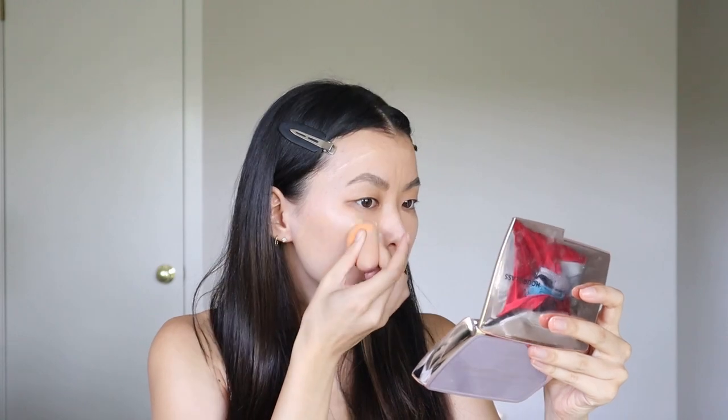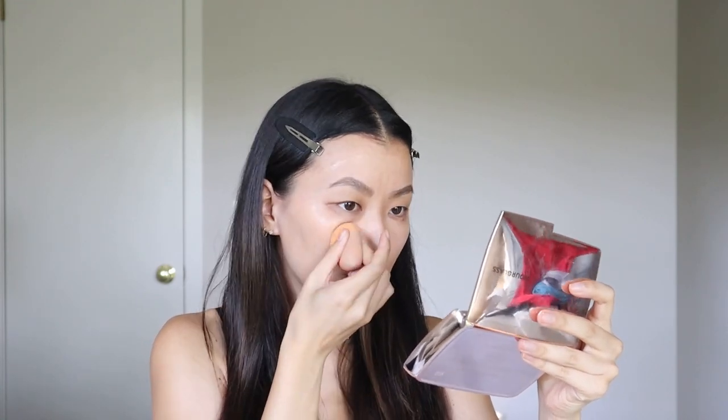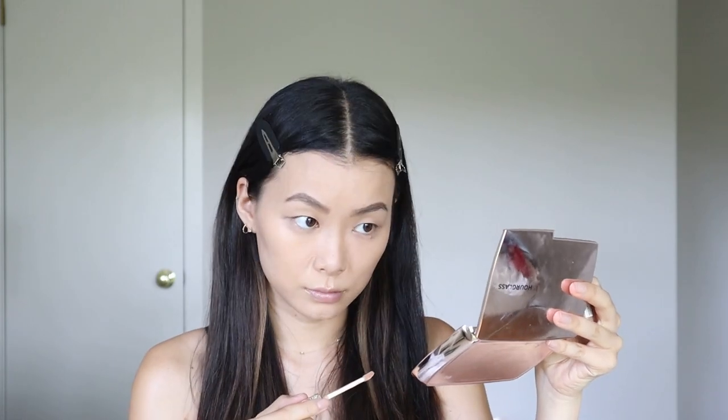For foundation I'm going in with the Physicians Formula Healthy Foundation. I actually don't have a full coverage foundation — my skin is back to what it used to be so I only have medium or light coverage, but this is going to do. It's a really great everyday foundation and it's like the perfect shade for my skin tone. I'm wearing 5W2. Since this foundation is medium coverage I'm going in with some concealer to cover up my dark spots — I'm using the Pacifica concealer.